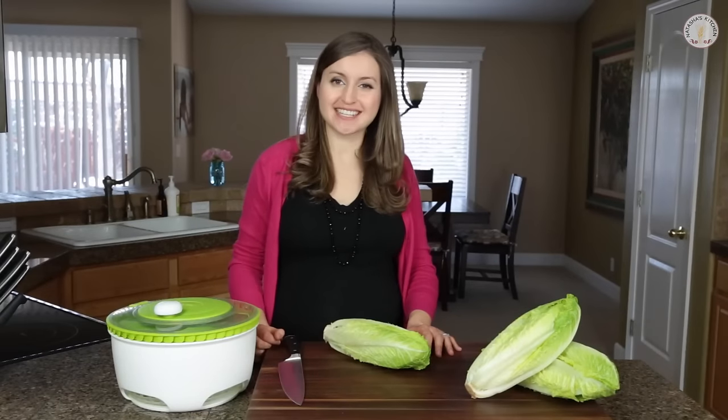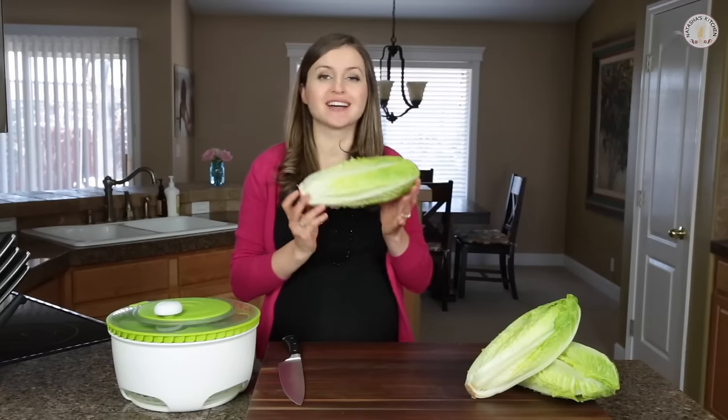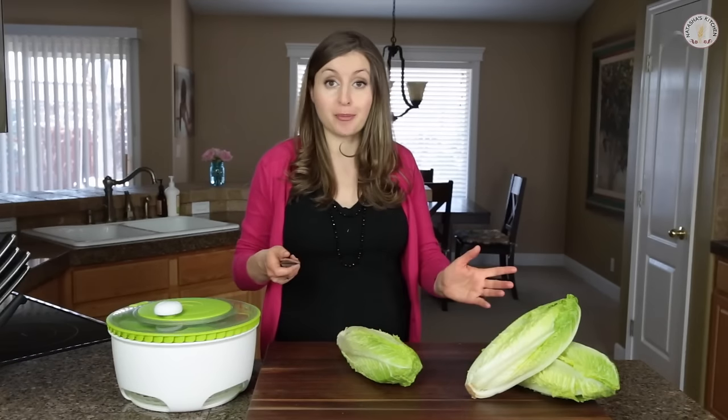Hey everyone, it's Natasha of natashaskitchen.com and today I'm sharing a quick tip on the proper way to cut romaine lettuce. My husband worked at Chili's for several years and he taught me this method — go figure, there's a proper way.